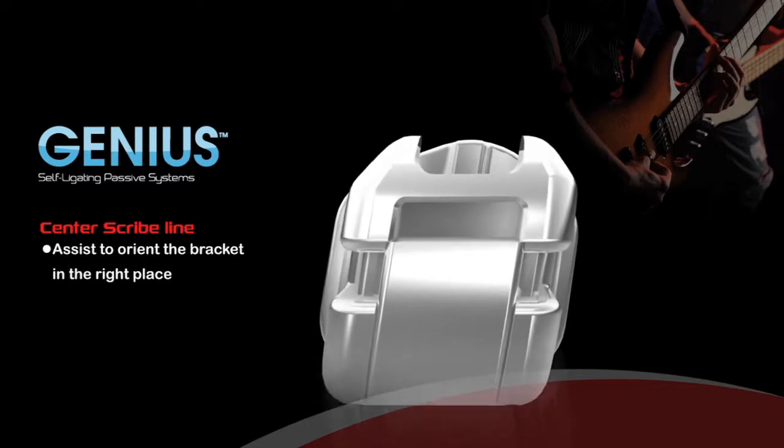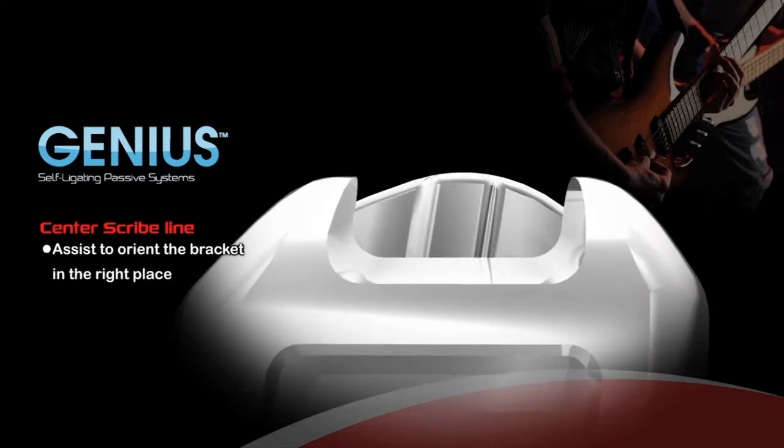Center Scribe Line: For proper bracket placement, Genius comes with a permanent center scribe line that provides a convenient reference for orthodontists to orient the bracket in the right place.